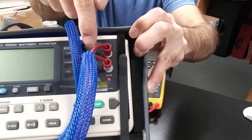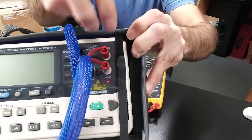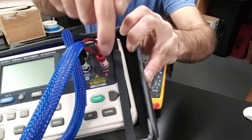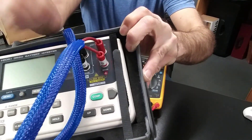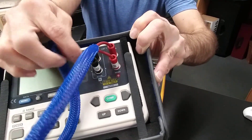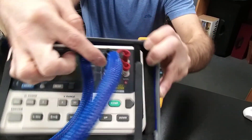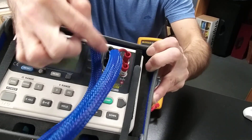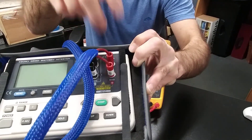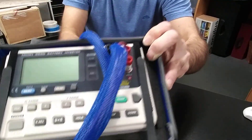The source is the only connector where current flows, and the sense is the one measuring the voltage drop when the current crosses that resistor. It is only on the sense that the voltage is measured, and the source is the only area where the current flows.